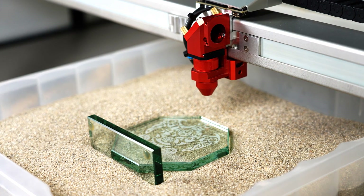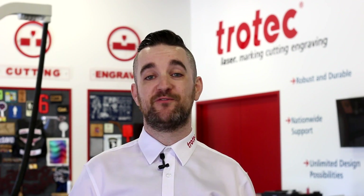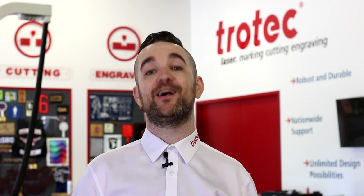All manner of oddly shaped items can be laser-processed using this simple but effective technique. I hope you'll try it. Thank you so much for watching and a huge thanks to Dave Stevens and our friends at Trotec Laser USA. You can find a link to them in the description below. Stay tuned for more hacks in the future.